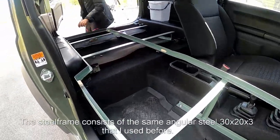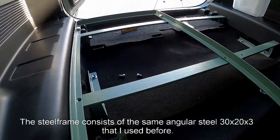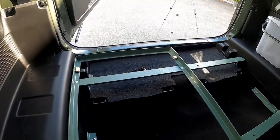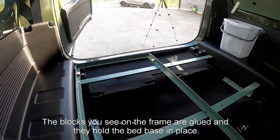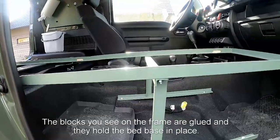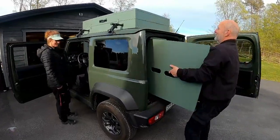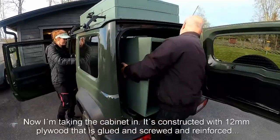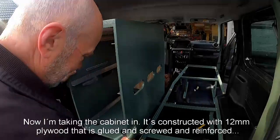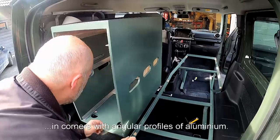The steel frame consists of the same angular steel 30 by 20 by 3 that I used before. The blocks you see on the frame are glued and they hold the bed base in place. Now I'm taking the cabinet in. It is constructed with 12 mm plywood that is glued and screwed and reinforced in the corners with angular profiles of aluminium.